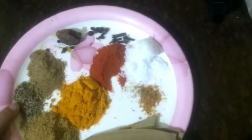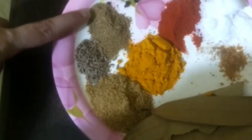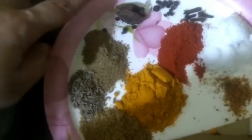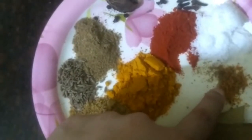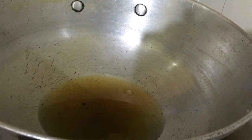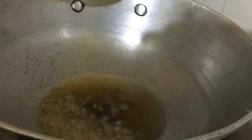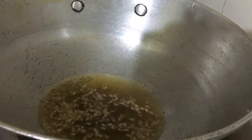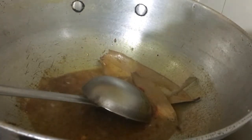Jeera, Garam masala, Badi elaichi, Kali mirch, Laung, Hing — 1 gatte ki sabzi masala. Jeera, saunf, and other spices. Keep stirring.